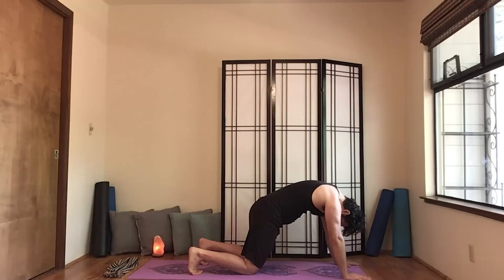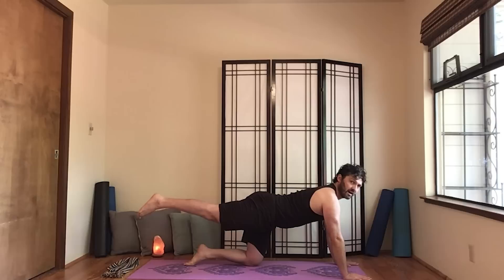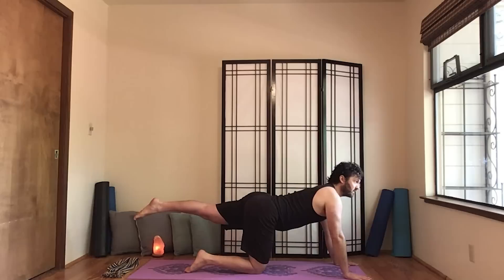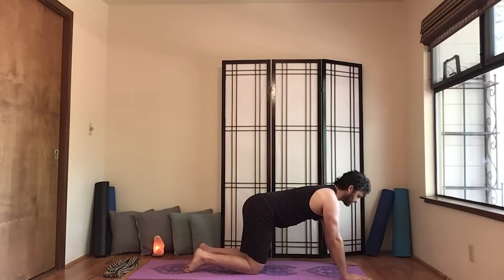We'll do one more of those. Extend the spine, point the toes, extend the right leg and just lift about as high as the hip, then lift the left arm. Come back to center and we'll do that on the left side. Extend the left leg, tone around the knees — the leg is very long — and lift the opposite arm. Then hands down and feet down.